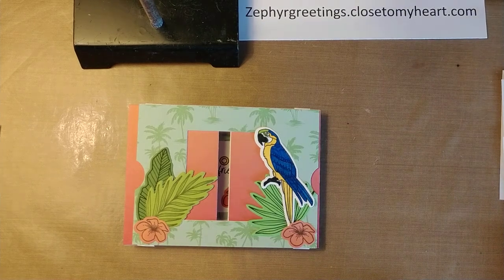Hello everyone! This is Rhoda from Rhoda Cards and today I'm going to show you how to do a theater fold card.